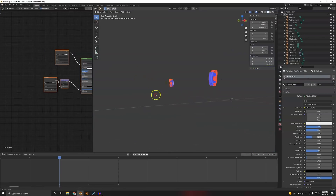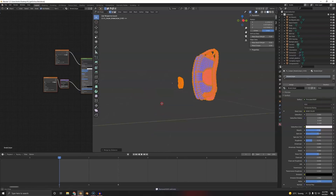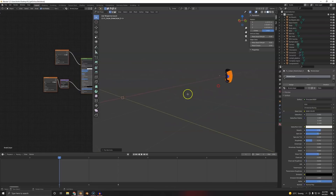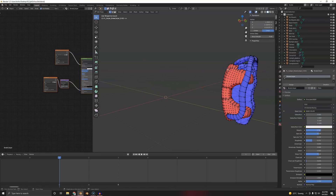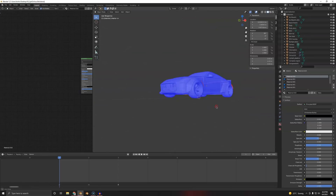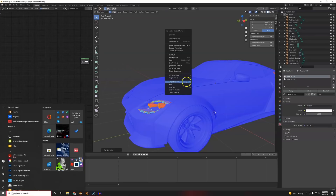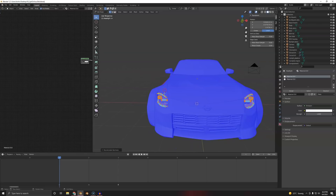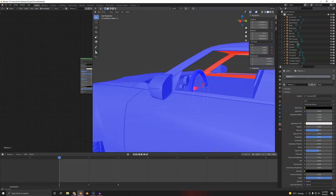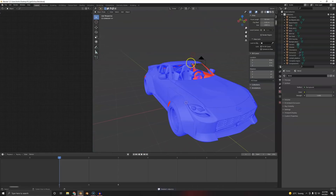Right-click, Merge by Distance, maybe we can get it now. Yes — Alt+N, flip these. You could have used instances. I don't know if this is your model or if it's imported. The calipers — maybe you could flip not just the normals but the whole caliper. But I won't do that — no one will notice especially from one angle. The bottom, I guess we just leave it — no one sees it. Recalculate Outside — yep, that worked. I think we can work with this.